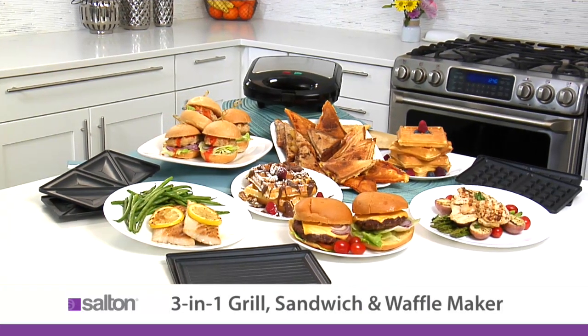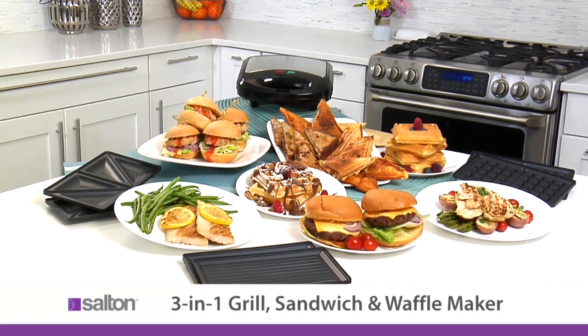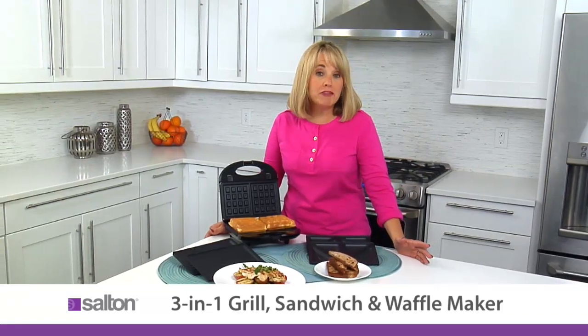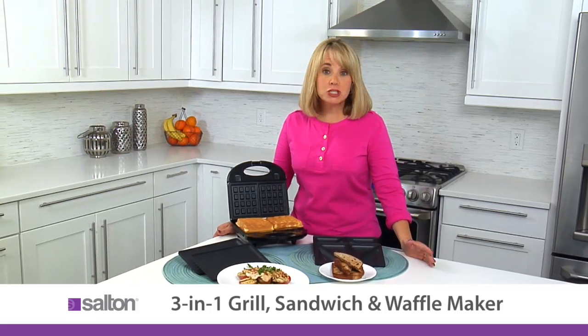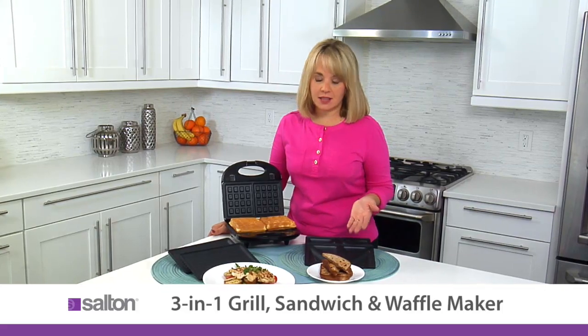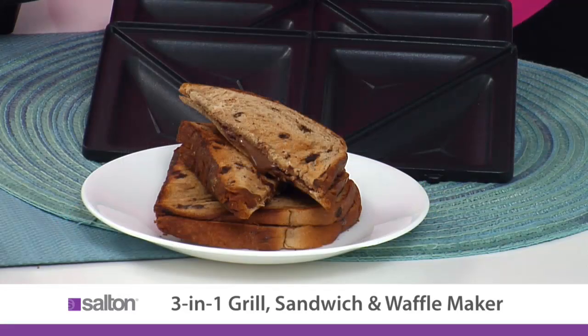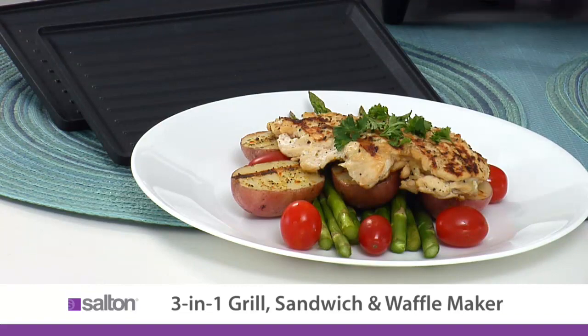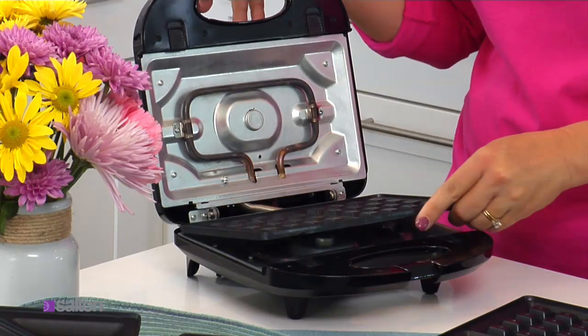The Salton 3-in-1 is a grill, sandwich, and waffle maker all in one. I love kitchen products that help me make great, fun food for my family, especially when they don't take up much space. The 3-in-1 is the perfect size. I can make breakfast waffles, then change the plates and grill a sandwich, and then change the plates again and grill for dinner. Let me show you how it works.